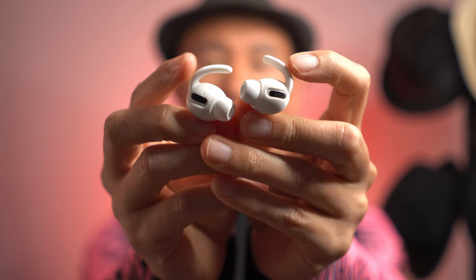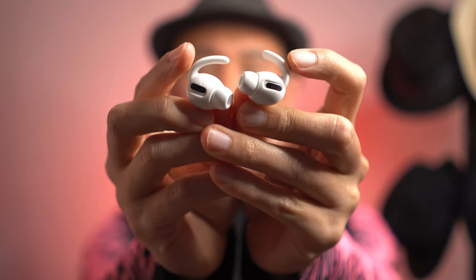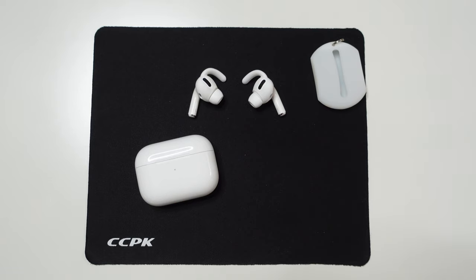No matter what you do, they don't fall off, and you can easily go for a run or walk without worrying about dropping them. These little horn-shaped pieces are the secret — they're what makes the AirPods Pro stay in place and not fall off.